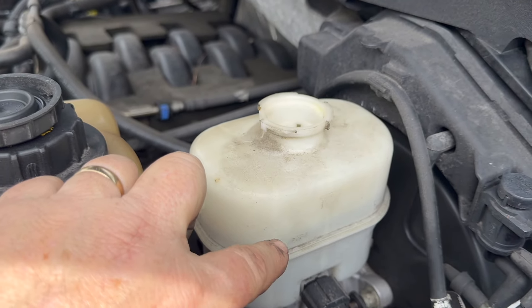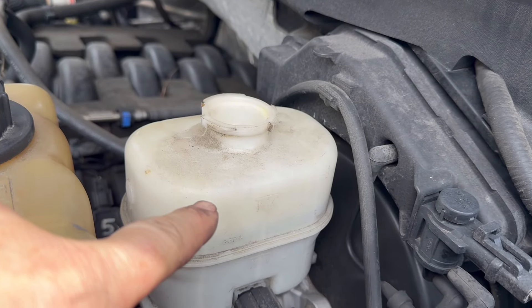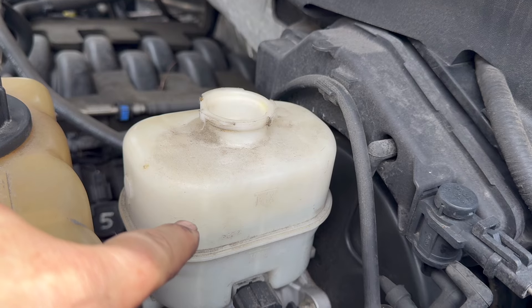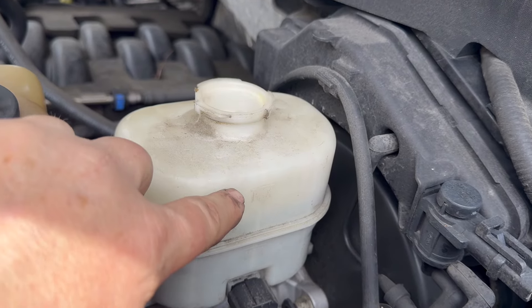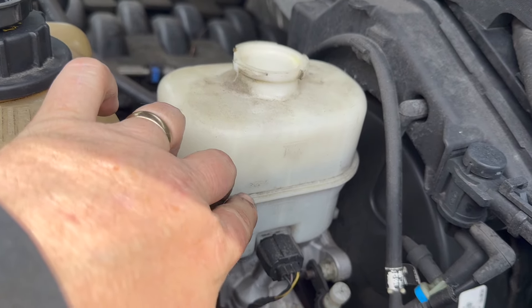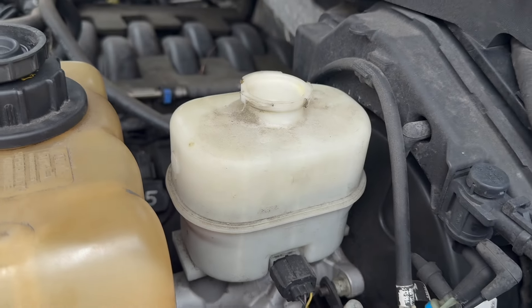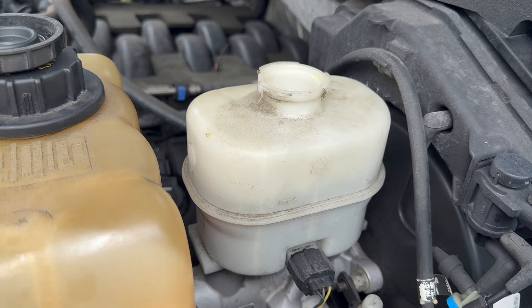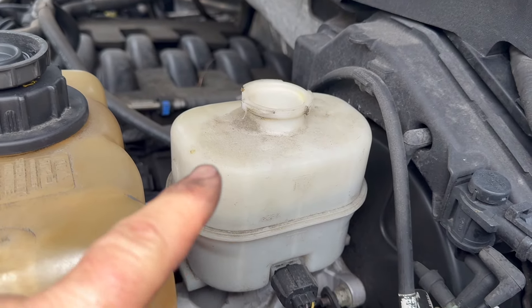You do not touch the level of the brakes. If you top it off, when the brakes get low, the sensor won't know that the brakes are low — because there's an electronic float in here, an electronic sensor that senses how much brake fluid is in. When it's low, it puts the light on so you know your brakes need to be changed instead of them grinding. So never top off the fluid.